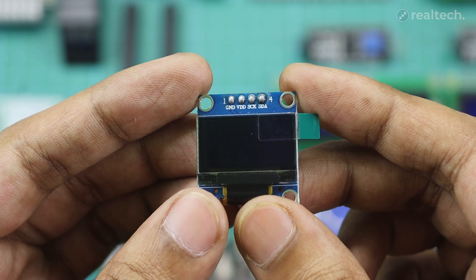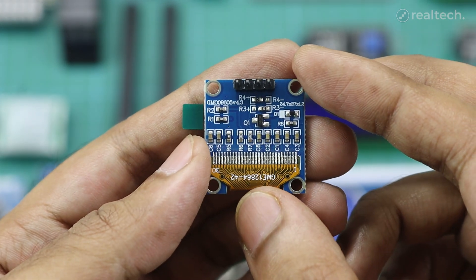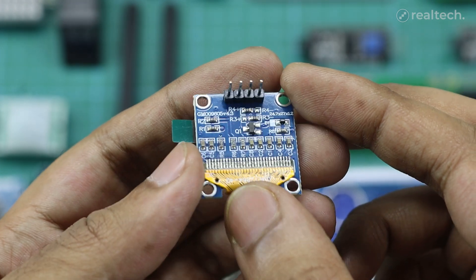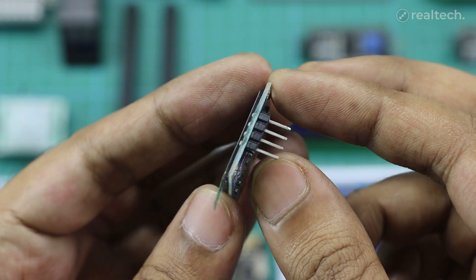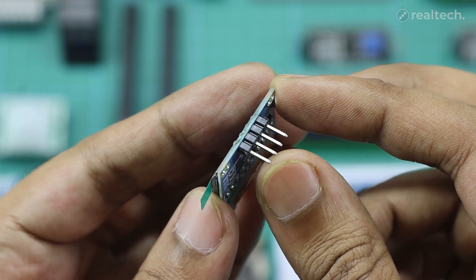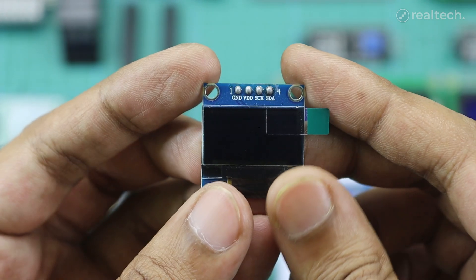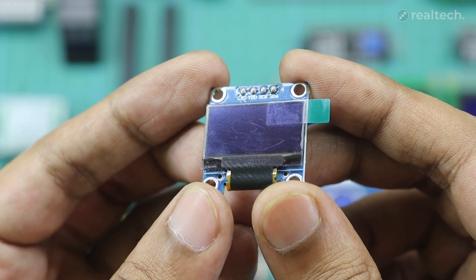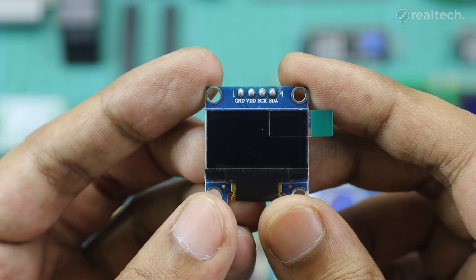The display runs on 3.3 to 5 volts, making it fully compatible with most development boards. This tiny screen is perfect for showing sensor values, icons, menus, graphs, or even simple animations in a super space-efficient way. It's often used in wearables, mini dashboards, IoT projects, and anything that needs a crisp visual interface without taking up much room. There are free Arduino libraries available online that make it easy to program and display custom graphics or text with just a few lines of code.